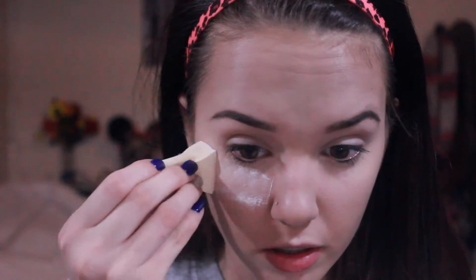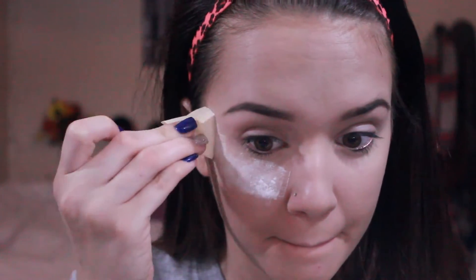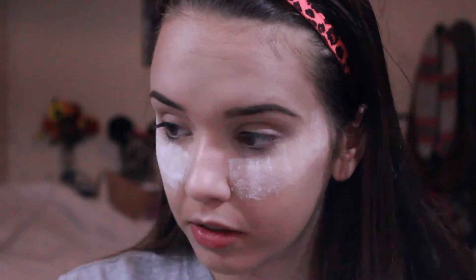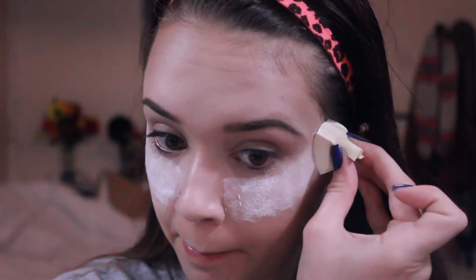I'm going to be baking, and baking is when you take a translucent powder and set it on the places that you concealed. I'm taking my translucent powder by NYX and putting that on the sides of my face and letting it set. So that's what baking is — you're going to let it set or bake.